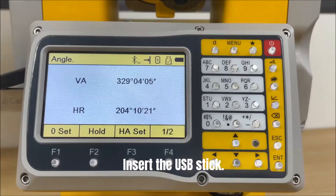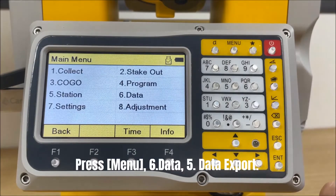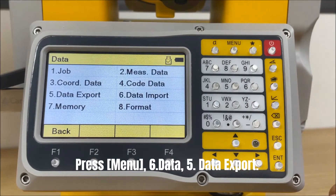Insert the USB stick. Press Menu, then Data, and select the fifth option: Data Export.